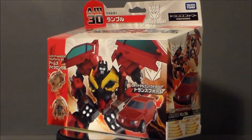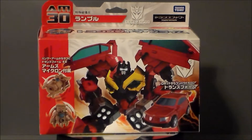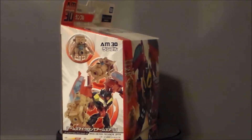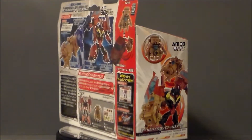Ultramaximus back with another Transformers review. Today we're taking a look at a Transformers Prime figure, and it's the Takara Arms Micron 30, Rumble — or as I like to call him, Frenzy — because we all know that Rumble is blue and Frenzy is red, damn it.